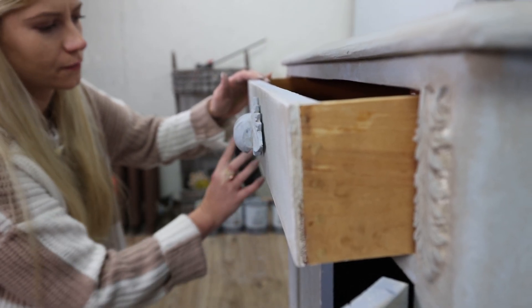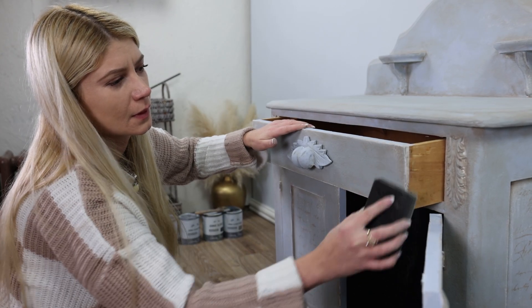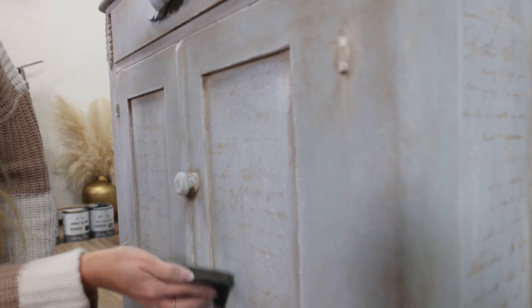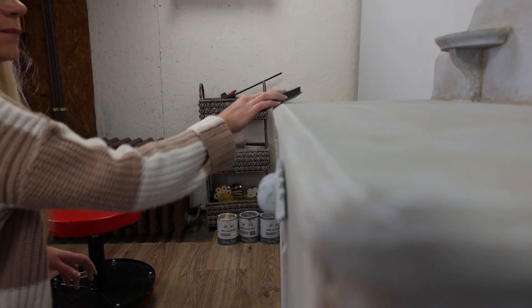The distressing brings our colors out and adds even more of that vintage old-world feel. I definitely like to keep my distressing light — just a little bit — to show those layers underneath. Look at all this character; it's just gorgeous, and it looks old but in a nice way.